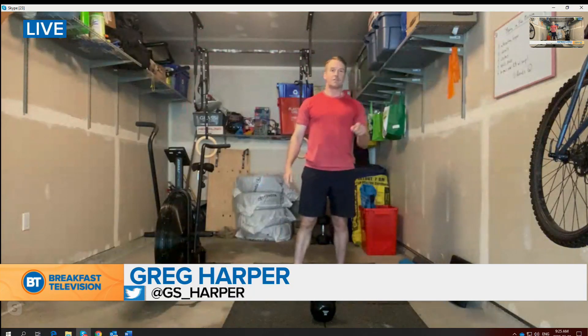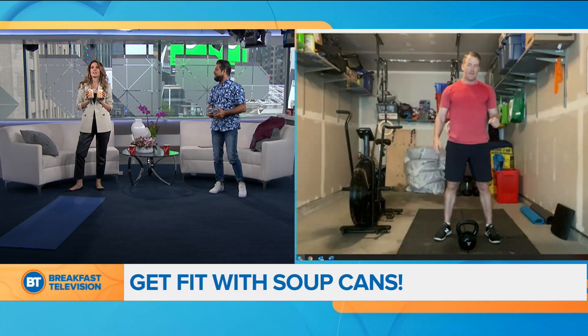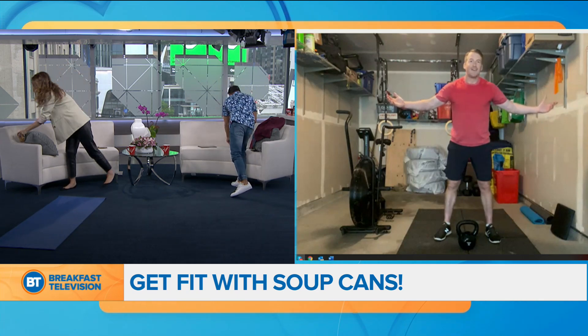Well, I don't have cans of soup because I'm Italian, so all I have is chichi — chickpeas. I have kidney beans, but I also have some chunky soup, so I'm ready. Okay, this one's heavier.